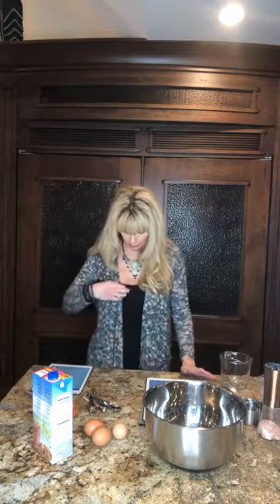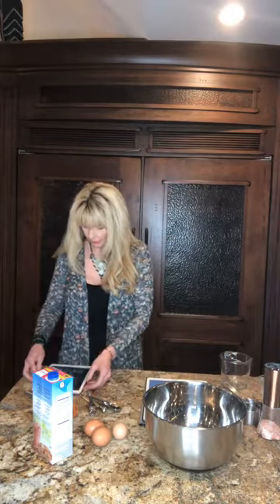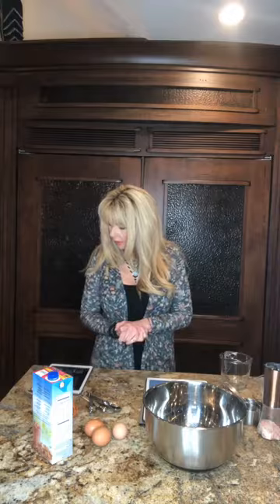Welcome everybody that's coming on. If you're just joining, say hi to me please — I really appreciate it. And if you would be so kind, go to the bottom and share. Hello, thank you for the love! I want to teach some other people how to make some keto cornbread — well, not cornbread, it's called skillet bread — but so good, so good.